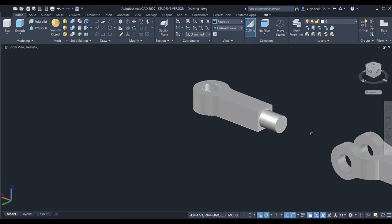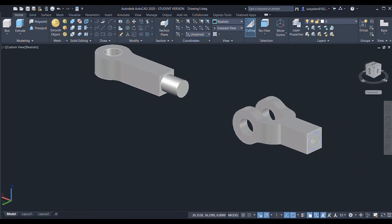I'll extrude through a distance of 60, then enter. Again here I'll extrude by a distance of 25. And again here, extrude by a distance of 25.